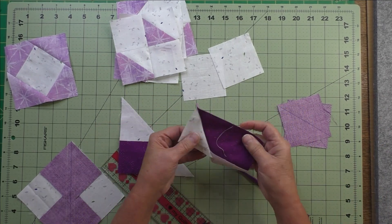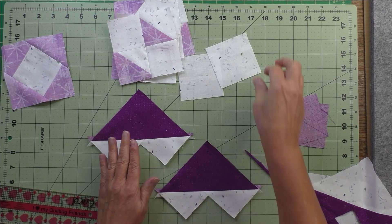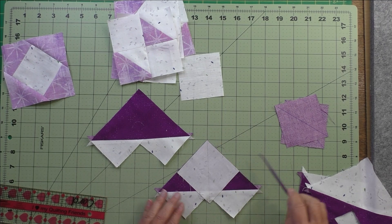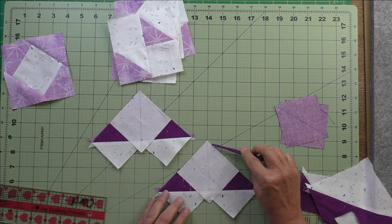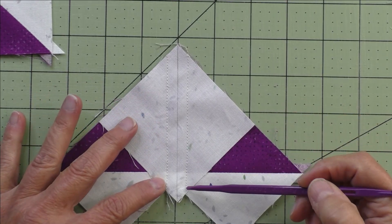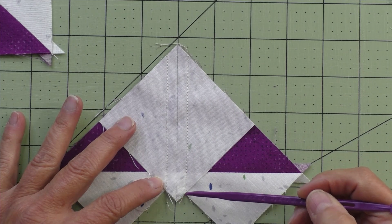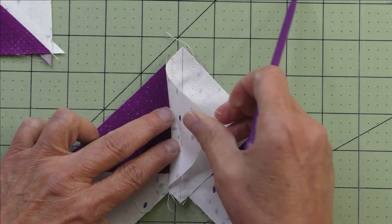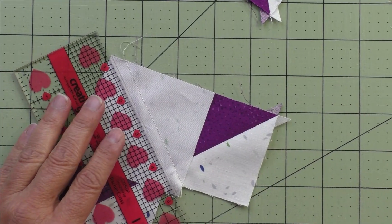Cut on the diagonal line, open these up, and press your seams either open or to one side — you'll have two units. For both of these, take the remaining squares, place them on the fabric matching the two sides, and do that for both pieces. Stitch a quarter inch on each side of the diagonal line on both pieces. Your stitching should begin and end right at this 90-degree angle on each side, because once you press it you'll have a nice straight line across the top. Then cut these in half on the diagonal line.